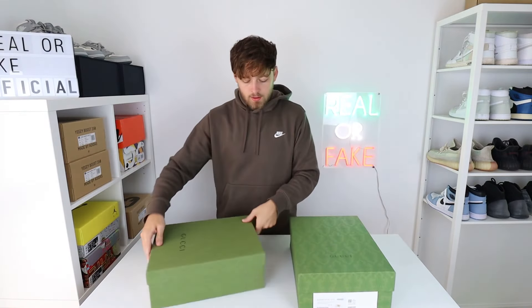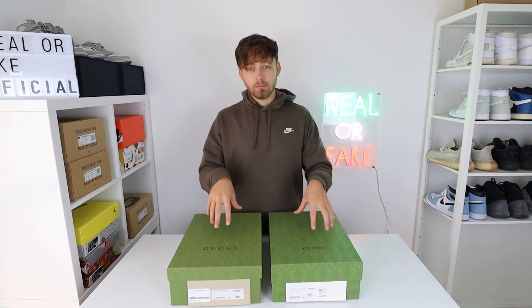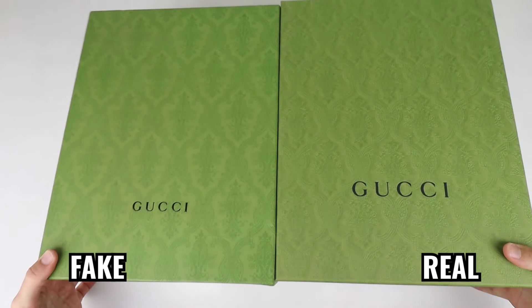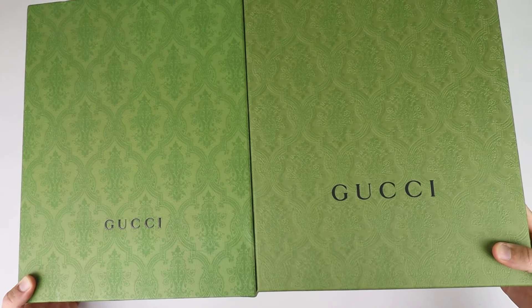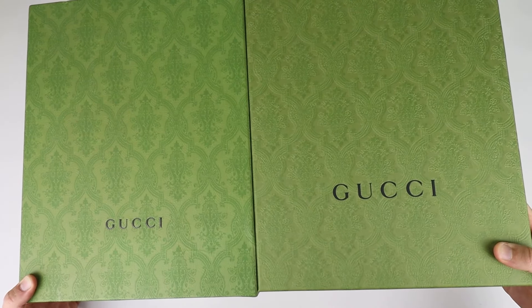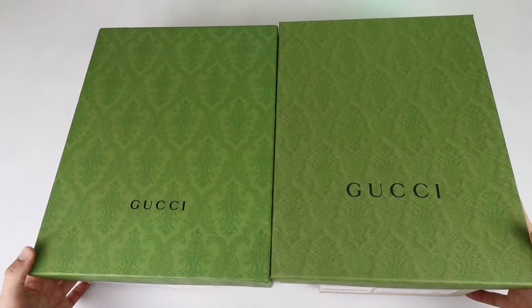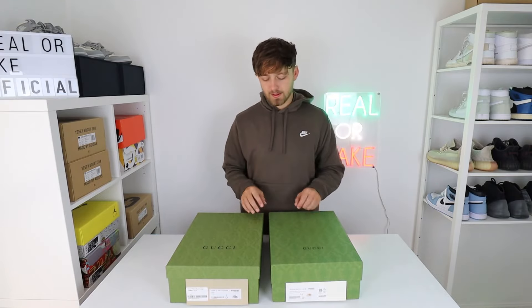So here are the two boxes. The first thing to note, from straight above — and I'll give you a close-up — you can see the Gucci text on the top is much larger on the retail box compared to the fake. Also, the color of the box itself is slightly different. On the fake one you can see it has dark green tones going through it, whereas this doesn't really occur on the retail box. And the pattern is much more texturized on the retail box compared to the fake.